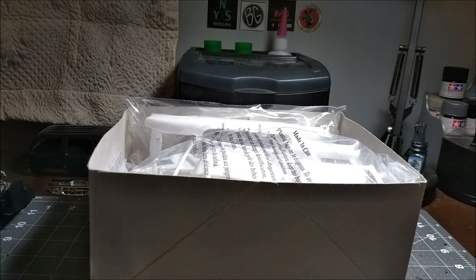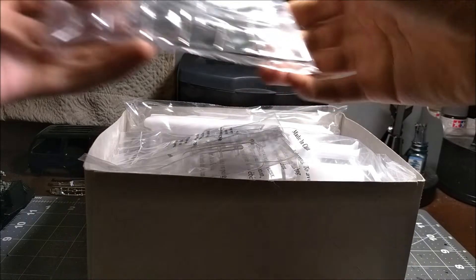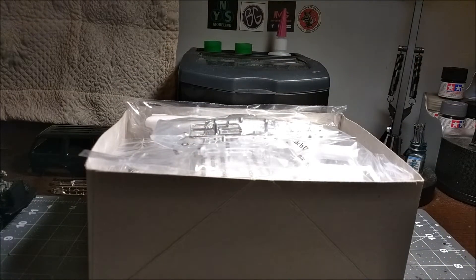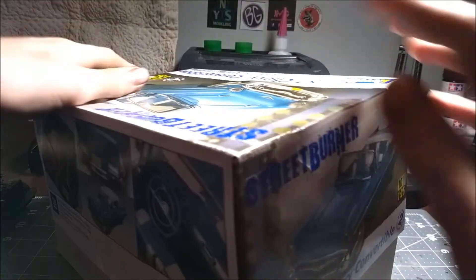I just hope I can get it done in a month. I'm pretty sure I can. This kit has 162 parts. But let's see what I do with it.